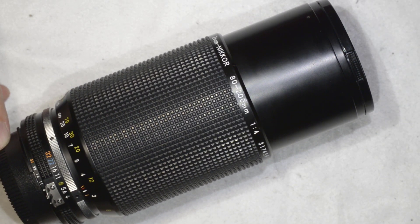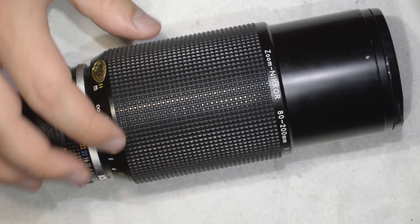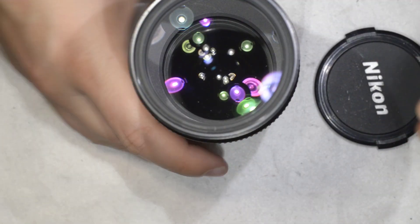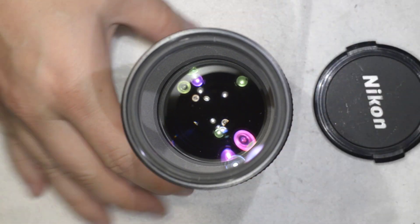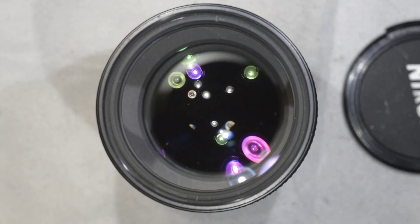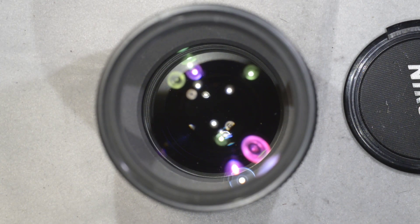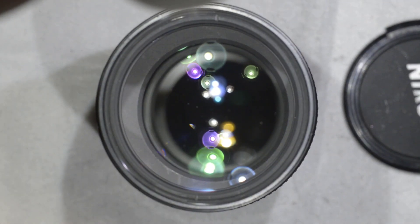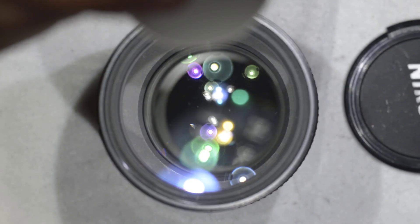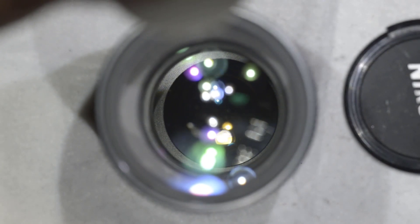If you remember this lens, I did some fungus removal on the front element, and then I had some dust particles left on this lens. Let me zoom in and move through the focal range of the lens — as you will see, there are some dust particles inside which are a bit annoying, so I want to remove them.